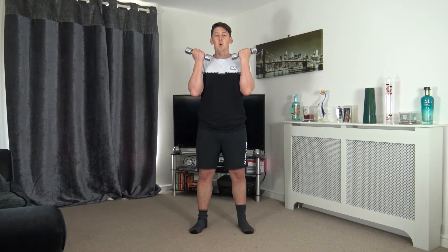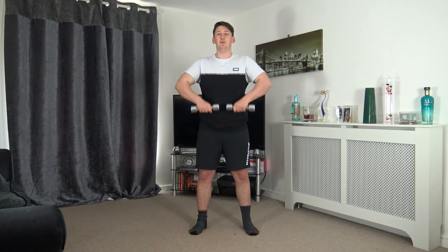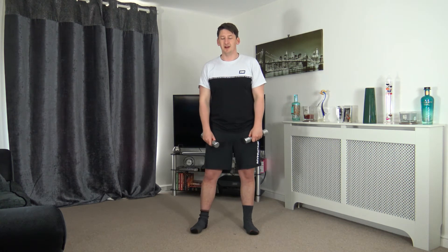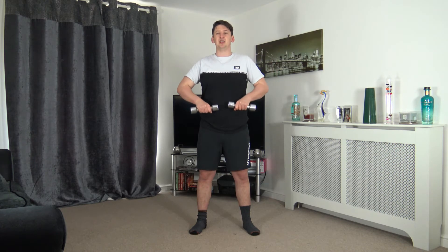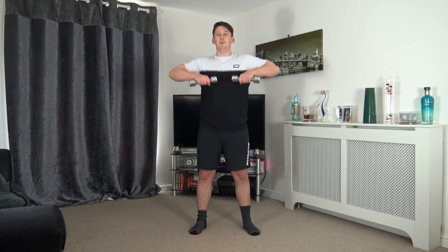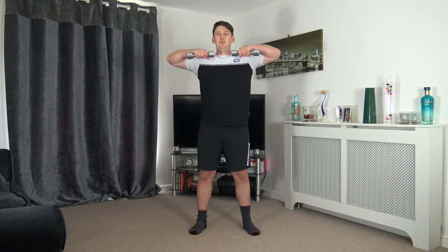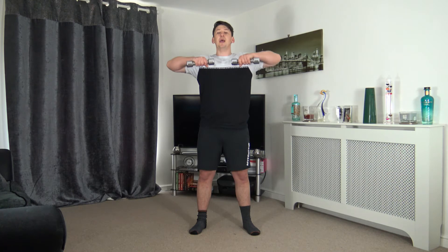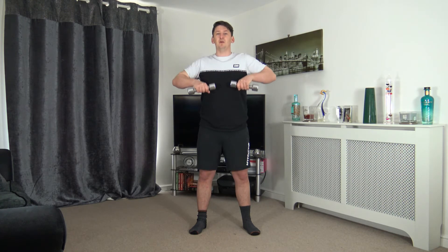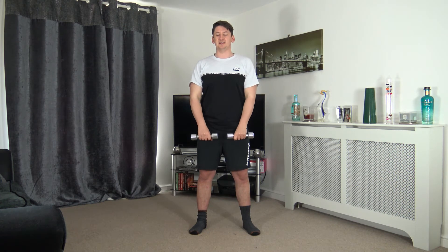Breathe out as we come up with the weight, breathe in as we go down. Knuckles facing out, leading up with the elbows, squeeze, and slowly raise back down. Ready in four, three, two, one — up, weights just underneath the chin, slowly back down. Breathe out as we come up, breathe in as we go down — when we go against the weight we breathe out.